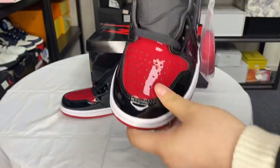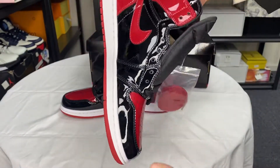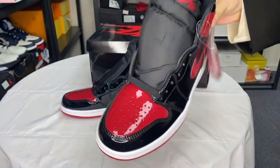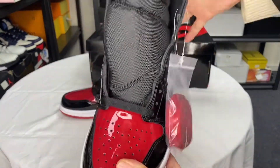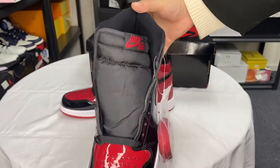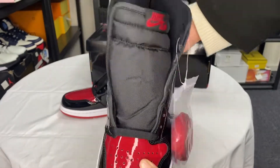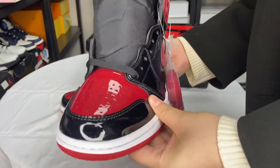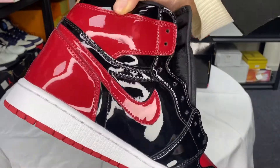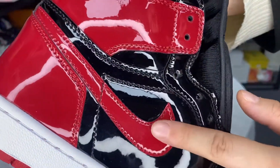Wow, shiny leather. Let me show you the details — it's very soft. And we can see the stitching is very, very perfect.